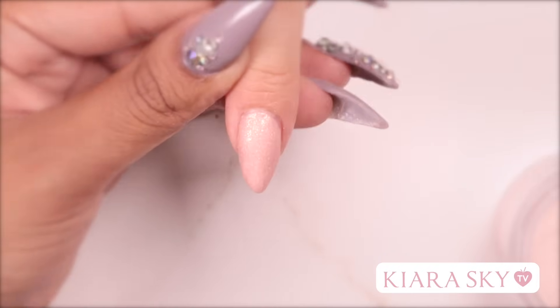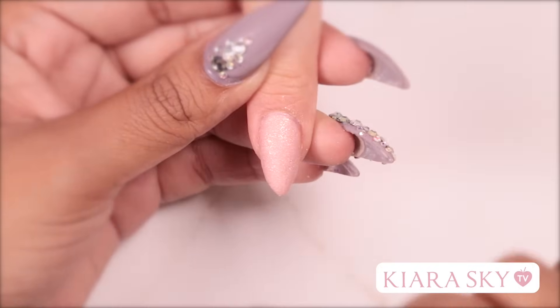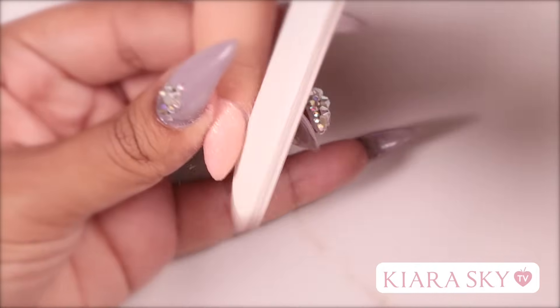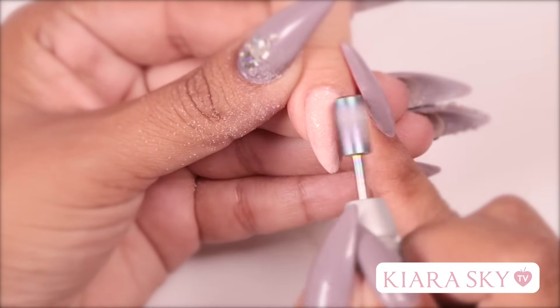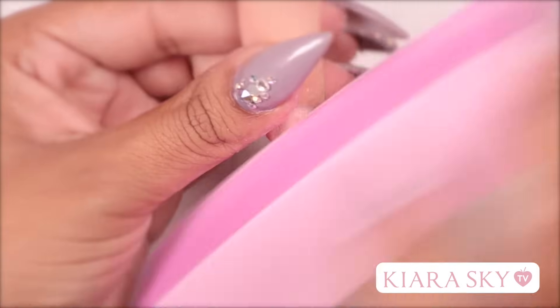Before we get into filing I'm going to go ahead and let this properly dry. Now that this nail is dry I'm going to go ahead with my hand file and I'm going to shape the free edge. Then I'm going to grab my e-file and I'm going to smooth out the top of the nail and I'm also going to clean up the area around the cuticle.